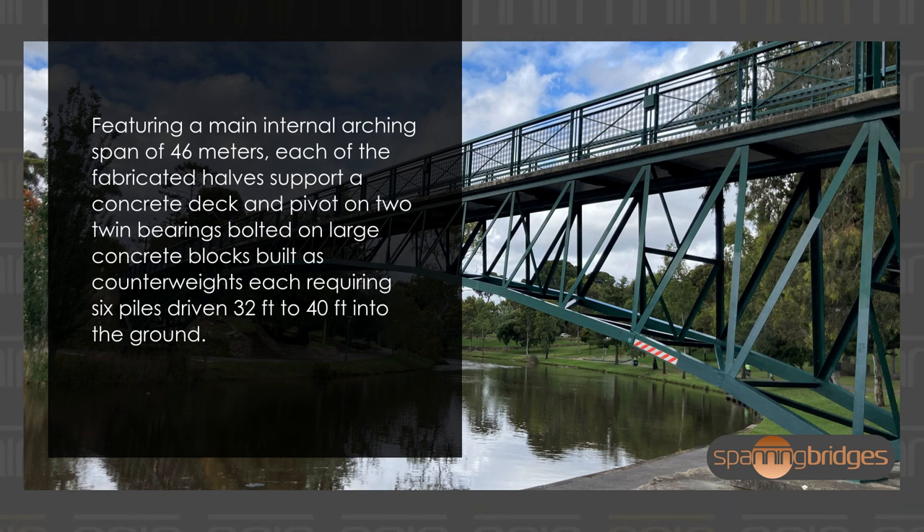Featuring a main internal arching span of 46 meters, each of the fabricated halves supports a concrete deck and pivots on two twin bearings bolted on large concrete blocks, filled as counterweights, each requiring six piles driven 32 to 40 feet into the ground.